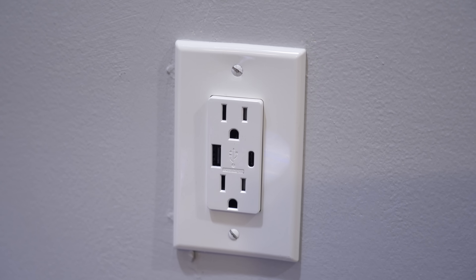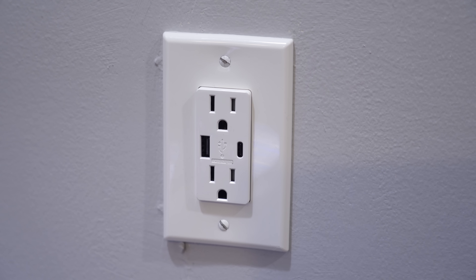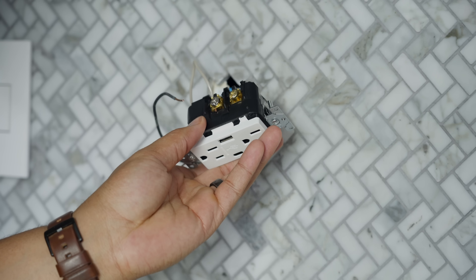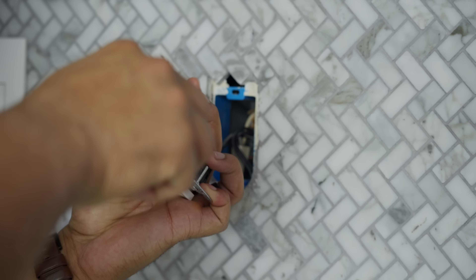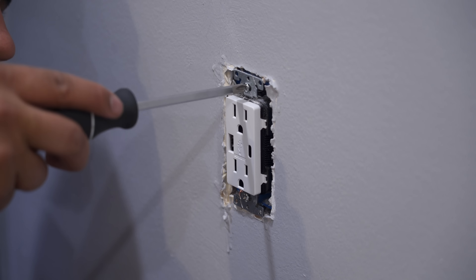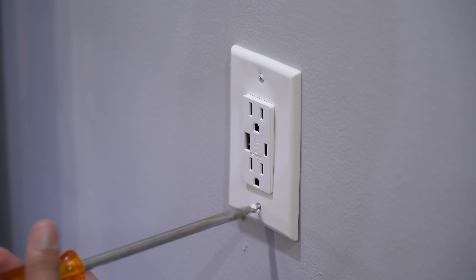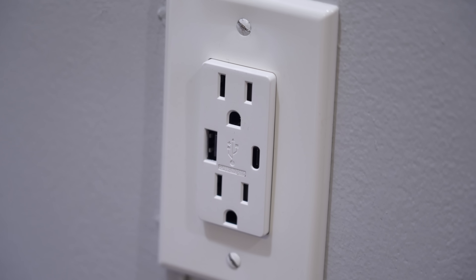Even before this video, I had these switches in my house, and I just like having the ability to plug something into the wall as quick as possible. USB-C is becoming the standard for a lot of things — headphones are USB-C now and phones are USB-C. It just makes more sense to be able to plug it in directly without having a bulky adapter. Installation for these things is pretty simple, but if you're not comfortable, I do recommend getting an electrician or a professional to come out. Regardless, this is a very inexpensive way to update your house with the newest plug technology.